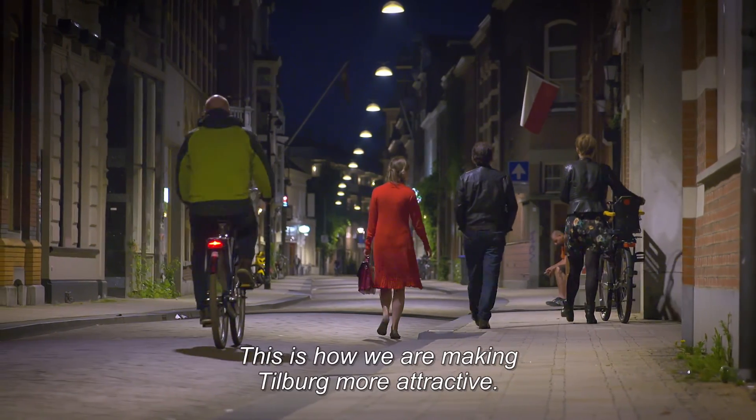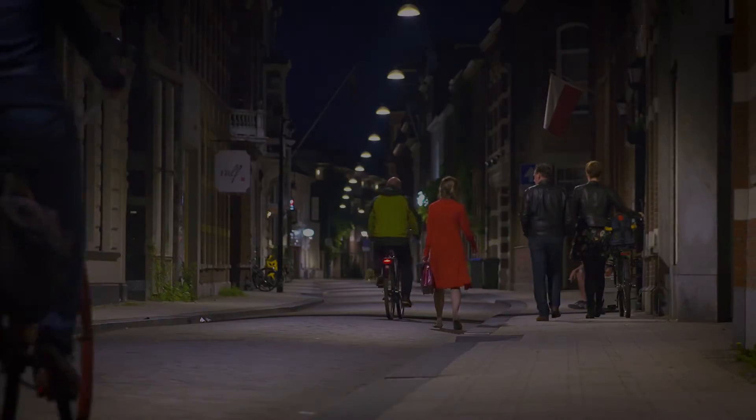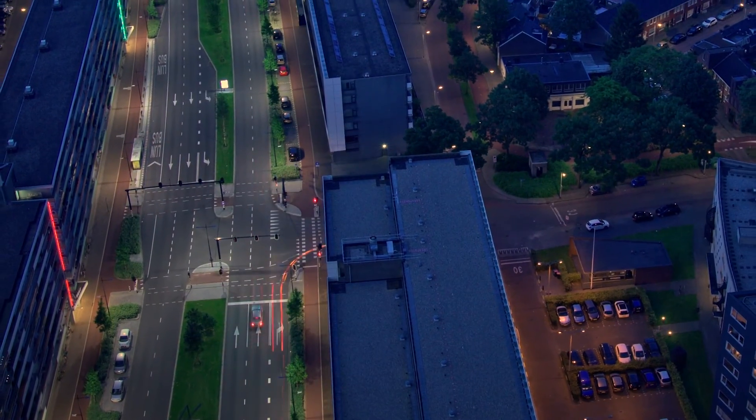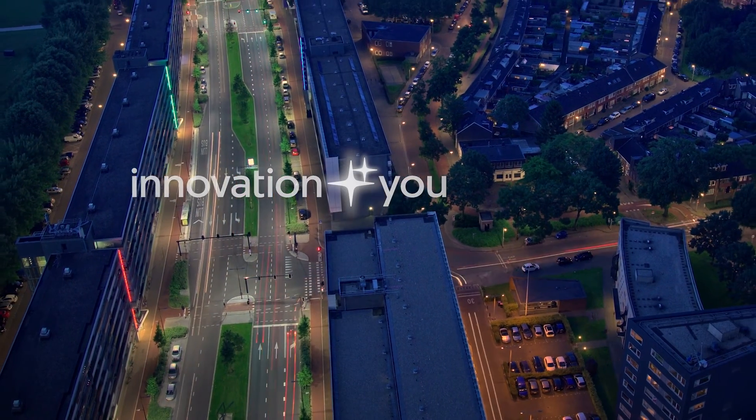And so, we make Tilburg a lot easier. Upgrade your installed streetlights with the CityTouch connector kit, and discover what lighting can do beyond illumination.